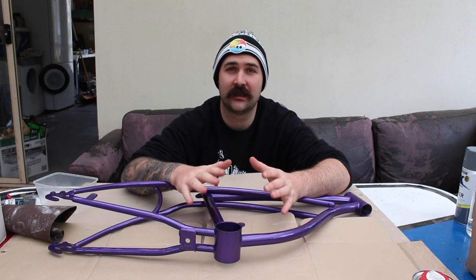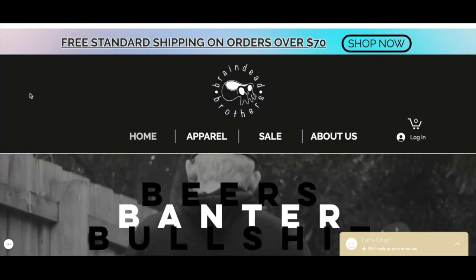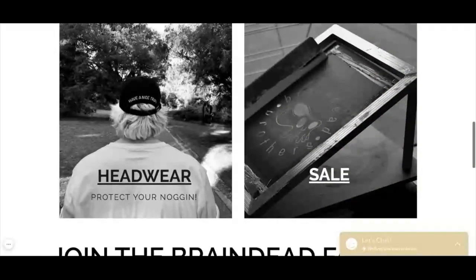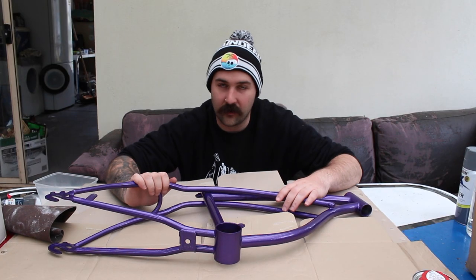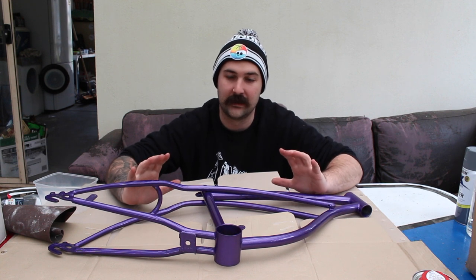G'day guys, how you going? We're starting a new project today that I'm pretty pumped about. We're teaming up with my mate Tiny from the Braindead Brothers. They're a clothing company just started out here in Melbourne. They do really cool sketches and designs on shirts and make beanies and jumpers and all kinds of stuff. I'm going to team up with him and he's going to scribble all over a Lowrider frame and we're going to put together a bit of a Braindead bike.